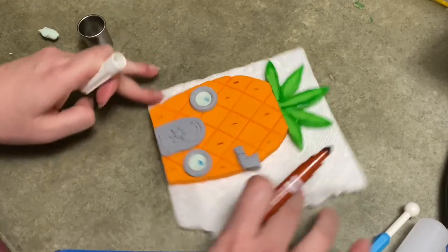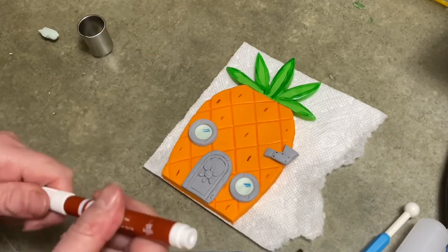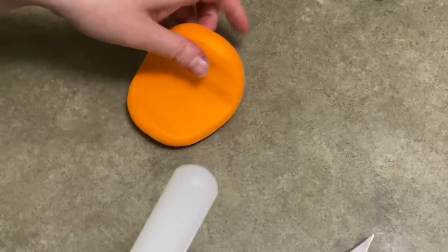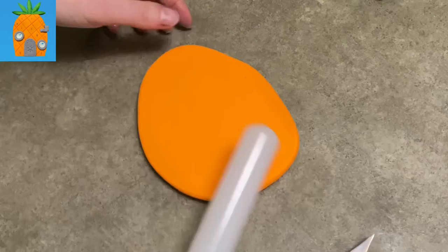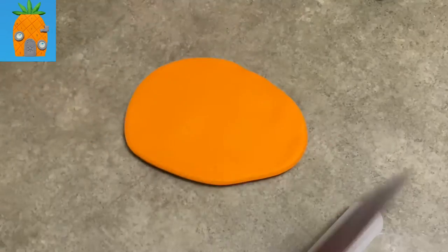Hi everybody, welcome to Cakedastic Cakes. It's Jen and I'm going to show you today how to make SpongeBob's Pineapple House out of gum paste. And if you see me using any tools or supplies you can use, check the link in the description below — I should be able to help you out.